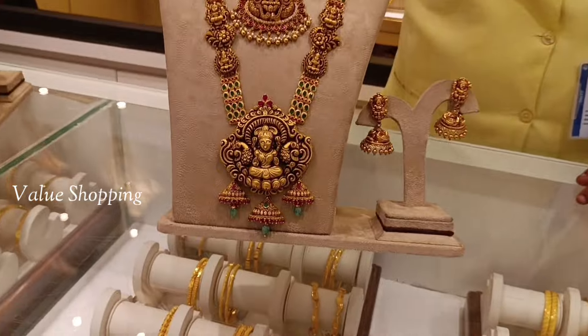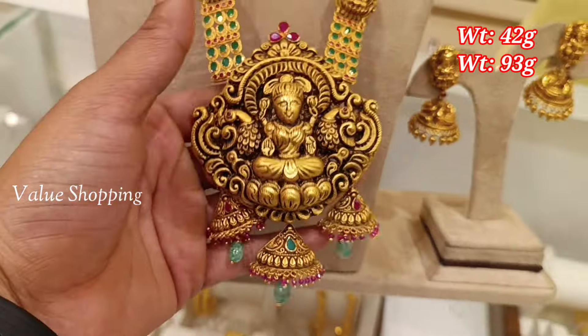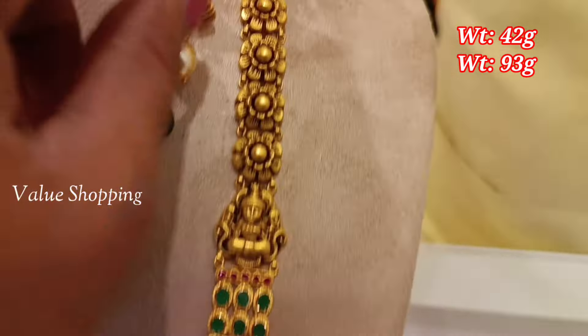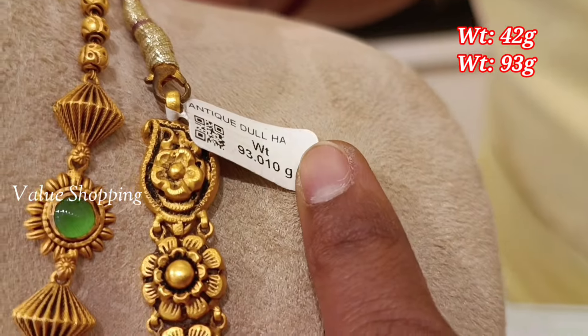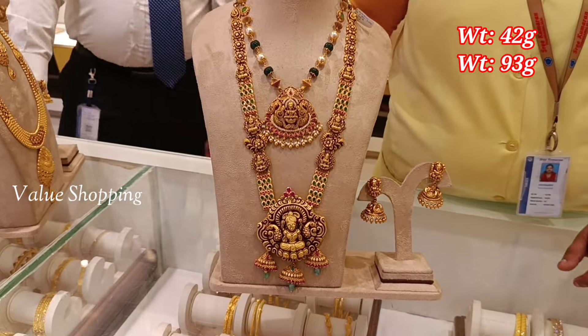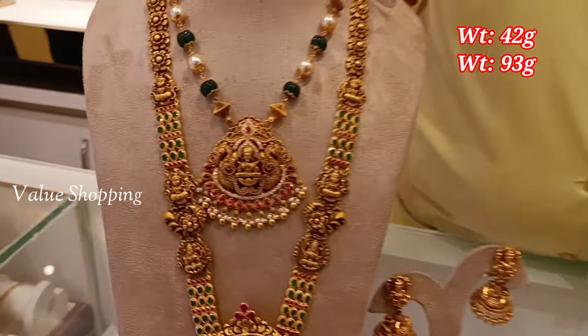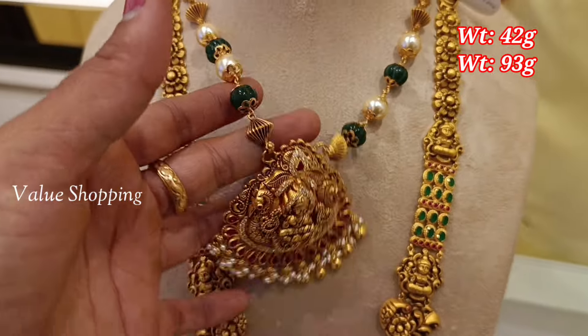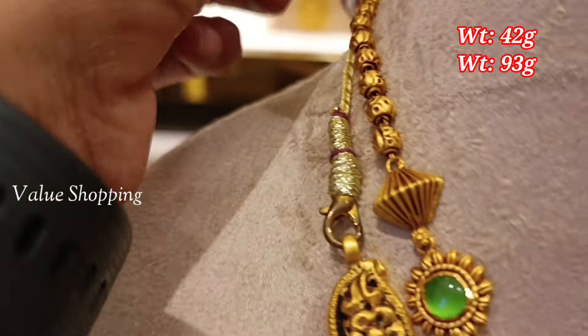For the pendant, we have a 6-inch design. You can use a long pattern for the pendant, or a hanging pattern for the pendant. The weight is 42 grams for the pendant — peacock and Lakshmi design. Here are pearls.